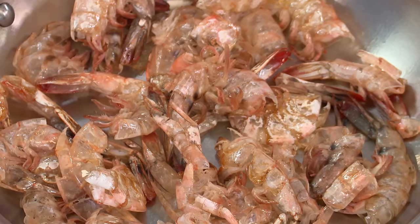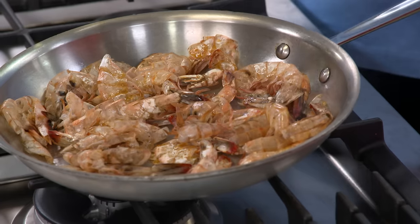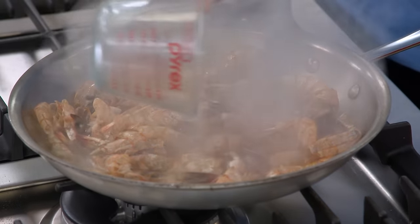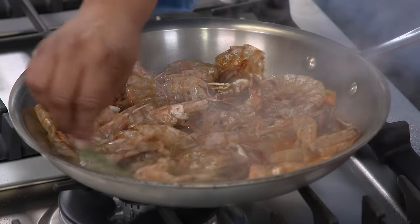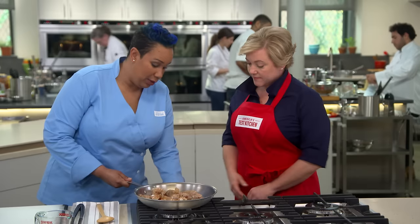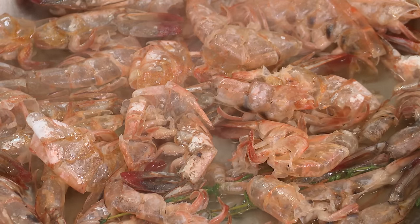Once the shells are predominantly brown in the pan, we're going to remove it from the heat and start to create the base for our stock. We have one cup of white wine here, and we'll add four sprigs of thyme. We do this off the heat so you don't catch fire in the skillet. We're going to return this to the heat so it can simmer. We've tested this shrimp stock at five minutes and up to 30 minutes, and we found that five minutes is all the time needed to get these shrimp shells to give us all the flavor they have.